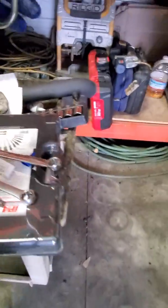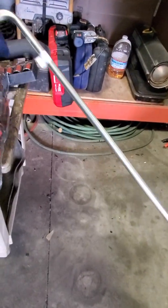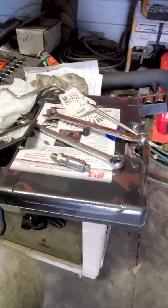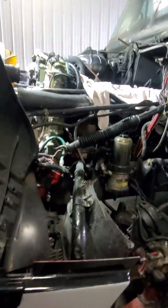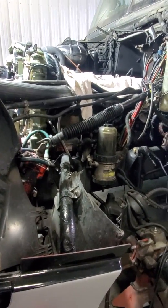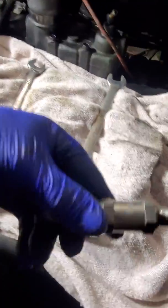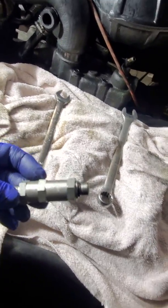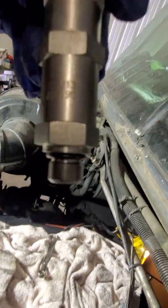My guy Rich over at Freightliner sold me this line, but this line isn't for this truck, so I've got to take that back. It was like 20-some bucks. So that's a good thing — at least I don't have to get involved with that. I went on eBay and bought this check valve. This was $20 less on eBay. Well, I get a decent price from Freightliner. Maybe the part number is on there — you guys can see that.